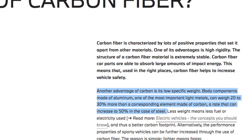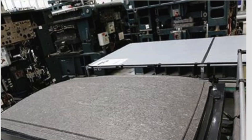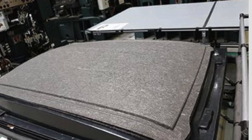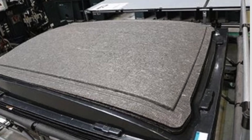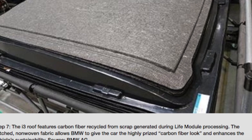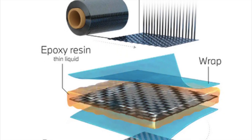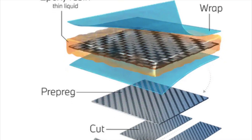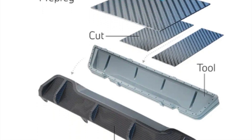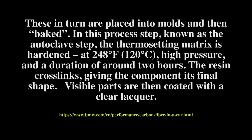Carbon fiber is a great material with a lot of positive properties. It's really strong and can be much lighter and stronger than steel. The carbon fiber roof in the BMW i3 is actually exposed and clear coated on the vehicle. Carbon fiber is also used in the CFRP material as well, but it's a little more difficult to see or protect it from the sun and the weather.